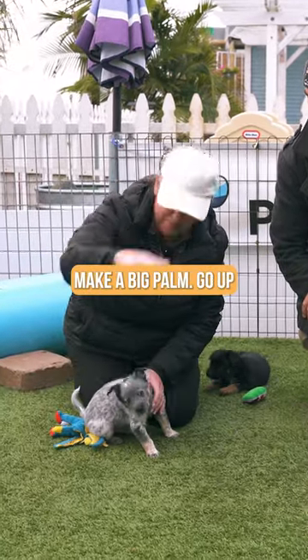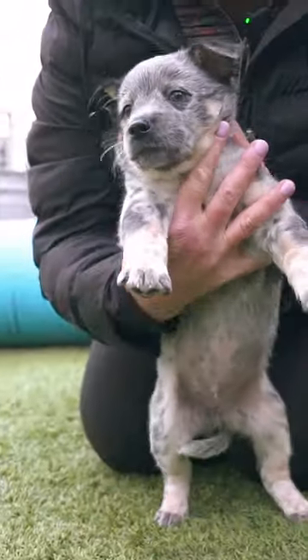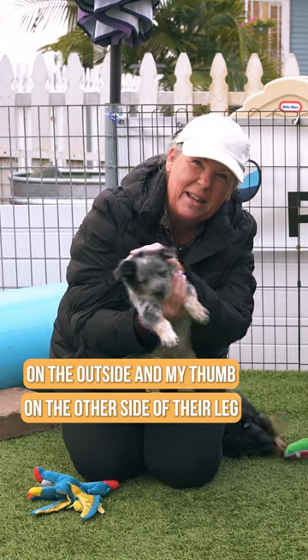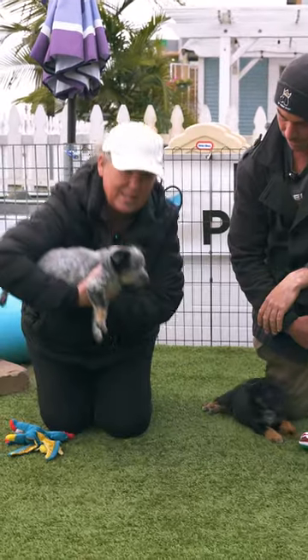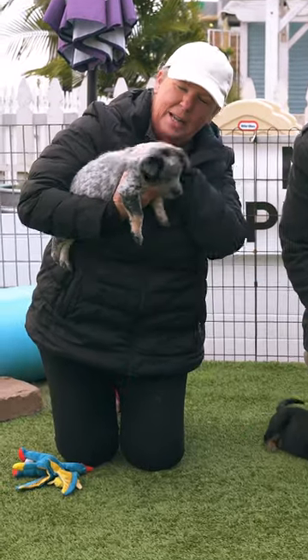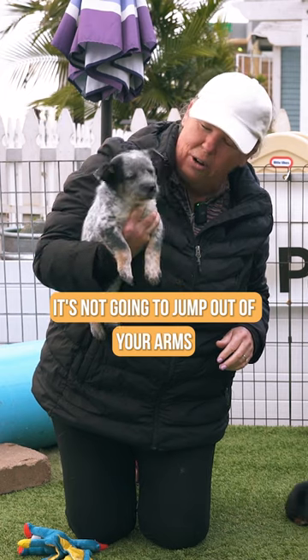So you want to take your hand, make a big palm, go up underneath their chest between their front legs. I've got three fingers between there, a little pinky on the outside, and my thumb on the other side of their leg. Grab them like that, tuck them up underneath your elbow, give them a good pat — now you've got a nice strong hold on your puppy and it's not going to jump out of your arms.